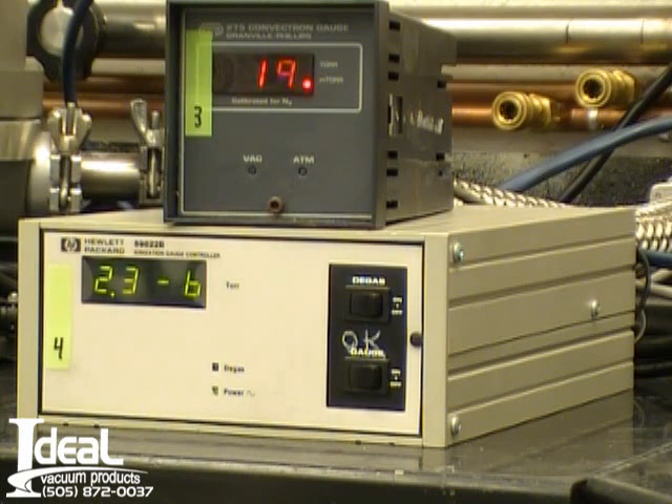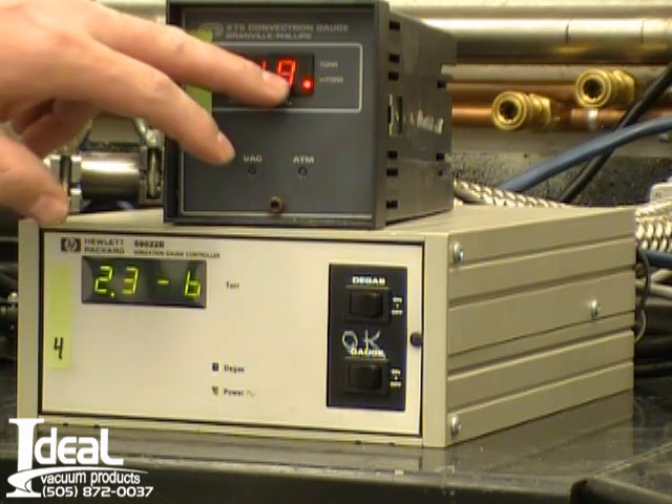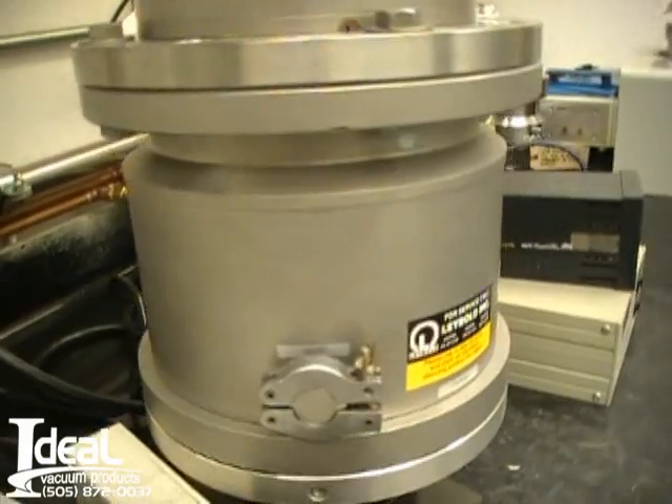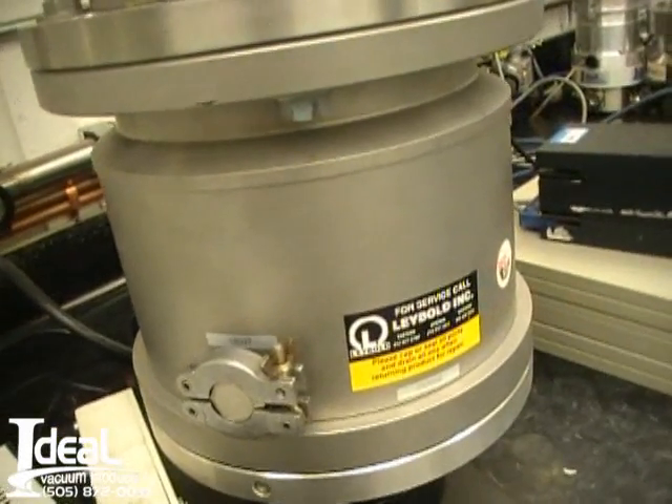We're using a hot cathode ion gauge, and the roughing line is 19 millitorr. We're using a dry scroll pump to rough out the turbo pump. It's a very quiet turbo pump at full speed right now.